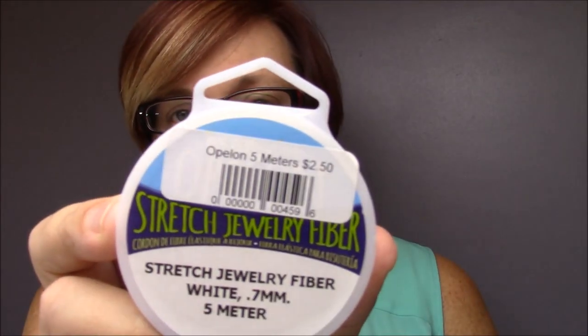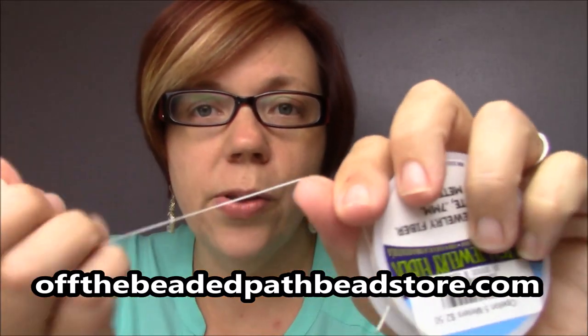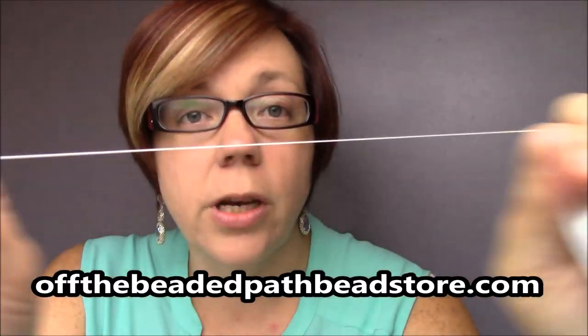There are two brands that we carry here in our store that I feel confident using. The first brand is called Opalon, and this is what it looks like right here. This is a stretch fiber, so instead of being a plastic, this is a fiber. You can see that it's white and it's got a really, really good stretch to it. As far as I know, the only size that Opalon comes in is a .7 millimeter, which is a really, really good size to use. Basically that means you're gonna have a hard time getting seed beads on there, but anything else you would be okay with. You can use a big eye needle with this to help thread your beads.